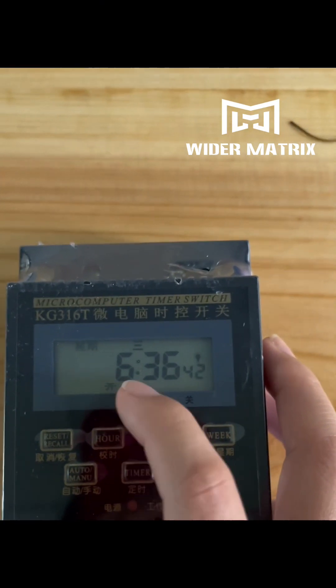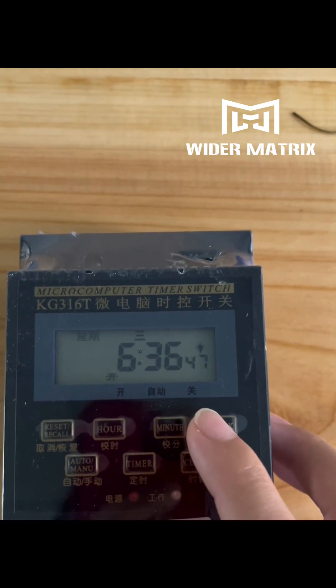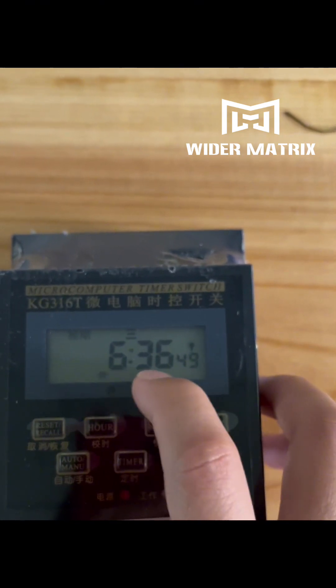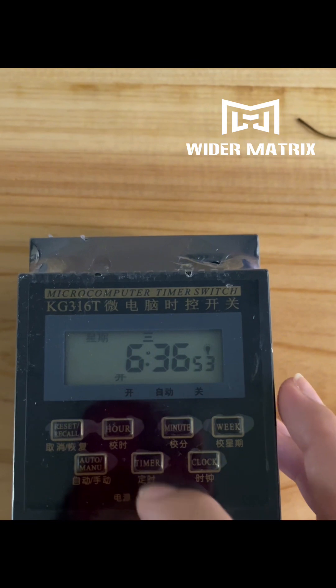First you need to adjust the timer to your local time. If this is correct, then we need to go to the next step — press timer.